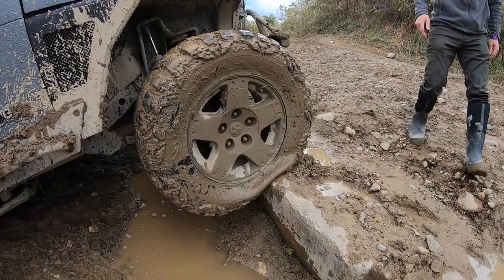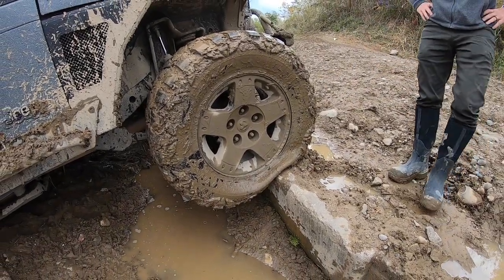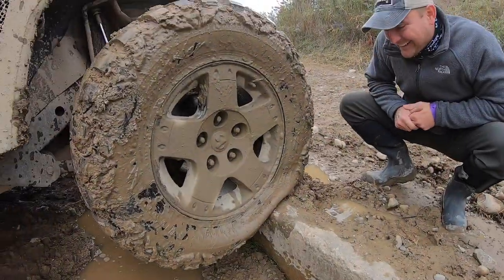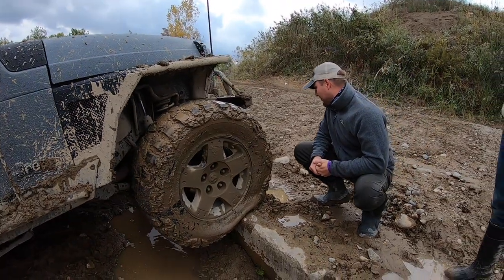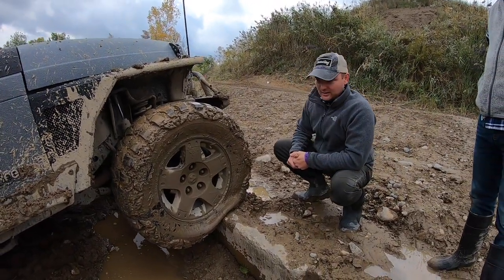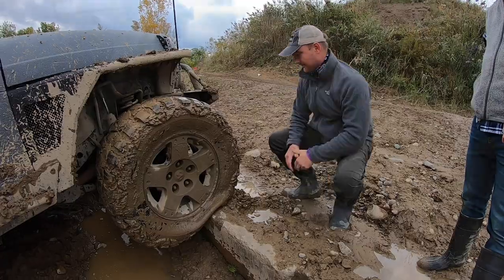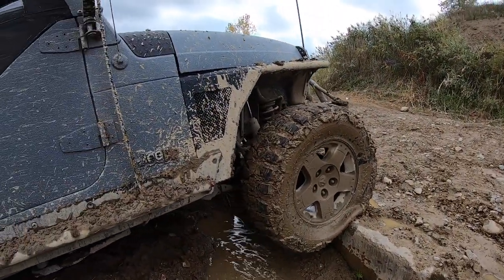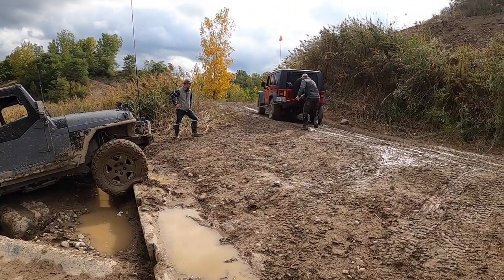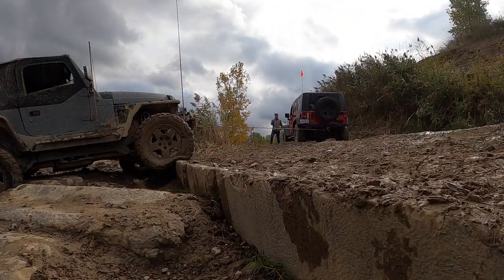You're okay. We can reinflate that. Yeah, I think it just broke the bead. I think it would have been fine with a beadlocker, right? That's why you carry a spare tire right there. You can get it up and then we can reinflate it up there. Alright, Scott — I'd stop. We might have to just pull you off.